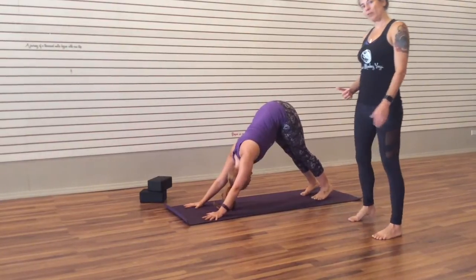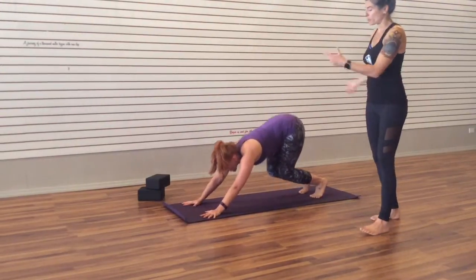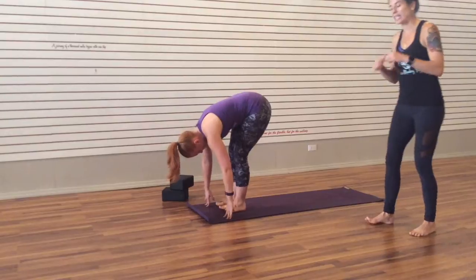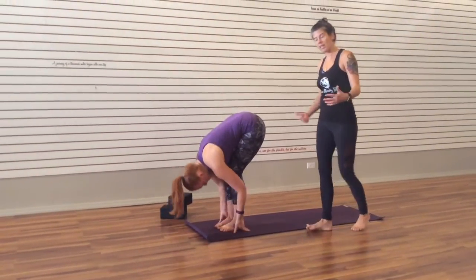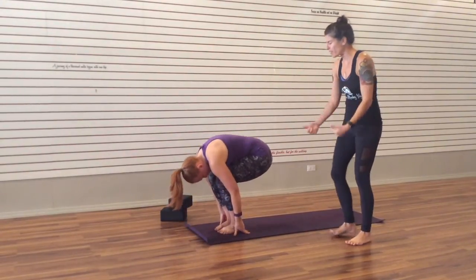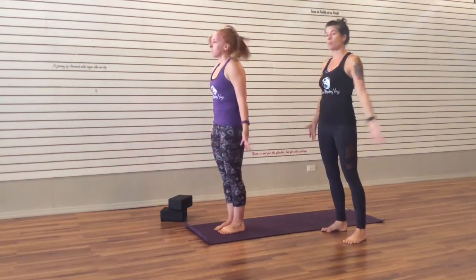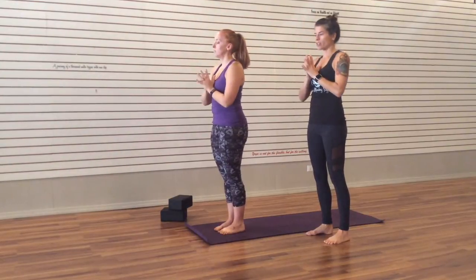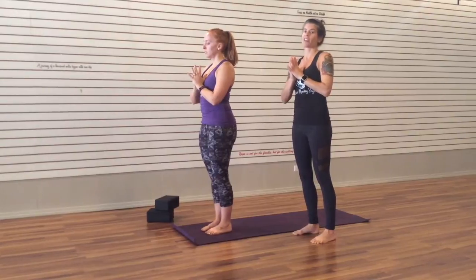The next time you inhale, glance forward towards your thumbs. And with an exhale, bring your feet back to your thumbs, coming back to that forward fold position. Inhale, halfway lift. Exhale, fold. Inhale, bend those knees deeply. Exhale, press to the feet — lift through that low belly, starting to rise as you straighten up. Inhale, sweep high. Exhale, bring your hands to your heart. And you've done it — Surya Namaskar A.